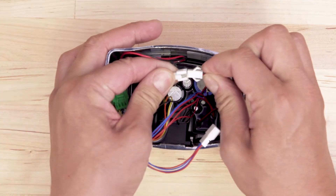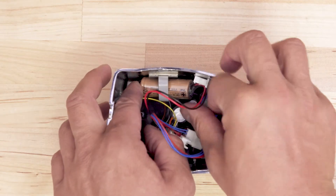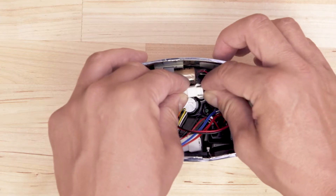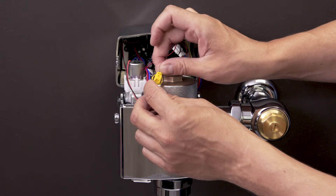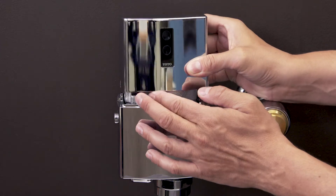Disconnect the battery wires, then remove and discard the old backup battery. Slide the new battery into the mounting bracket and reconnect the wires. Reconnect the wires to the solenoid and generator. Replace the cover and tighten the set screws.